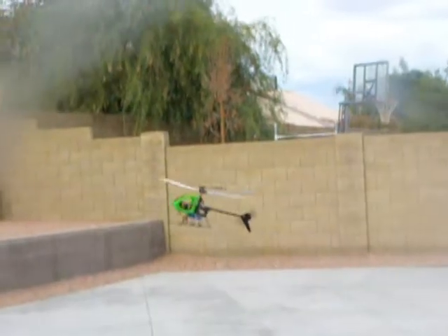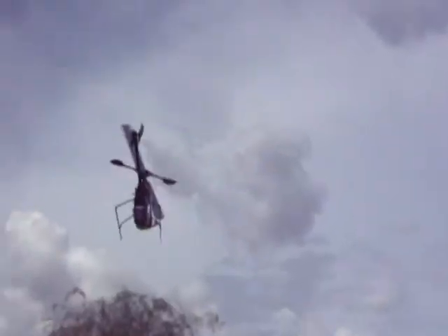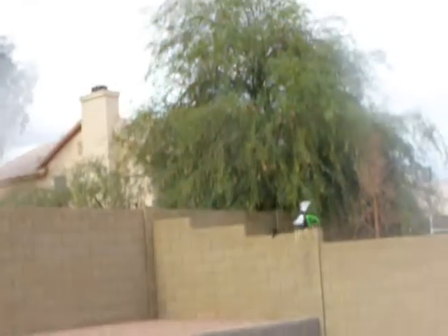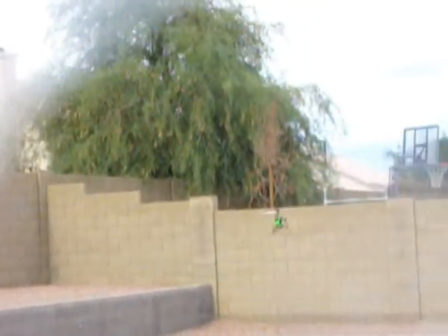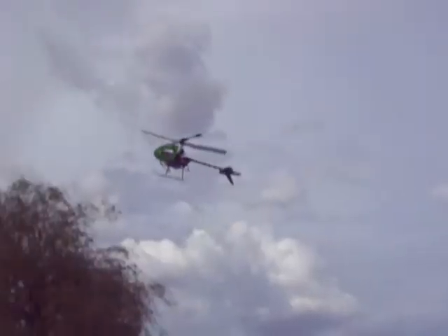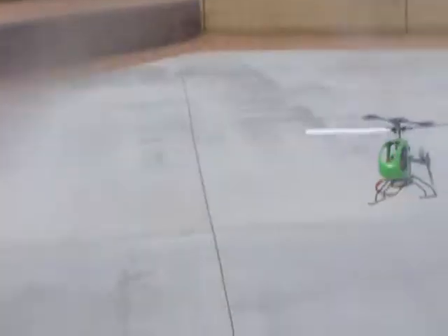It's getting a little choppy — the wind is picking up. That's why we're heading a little over here with the control. You can see it in the trees perhaps — the trees are moving. That's a sign that the wind is picking up, picking up quite a bit here. We're going to have to bring it down.